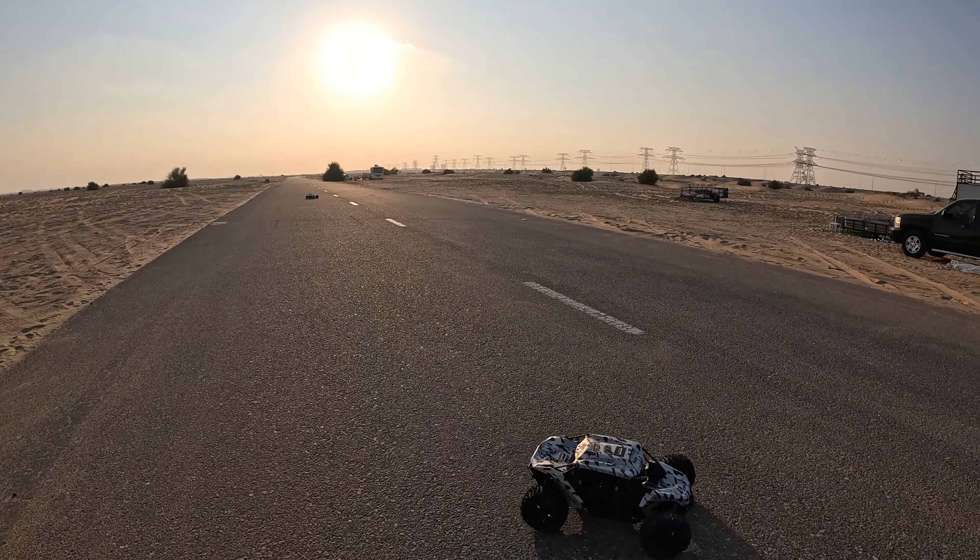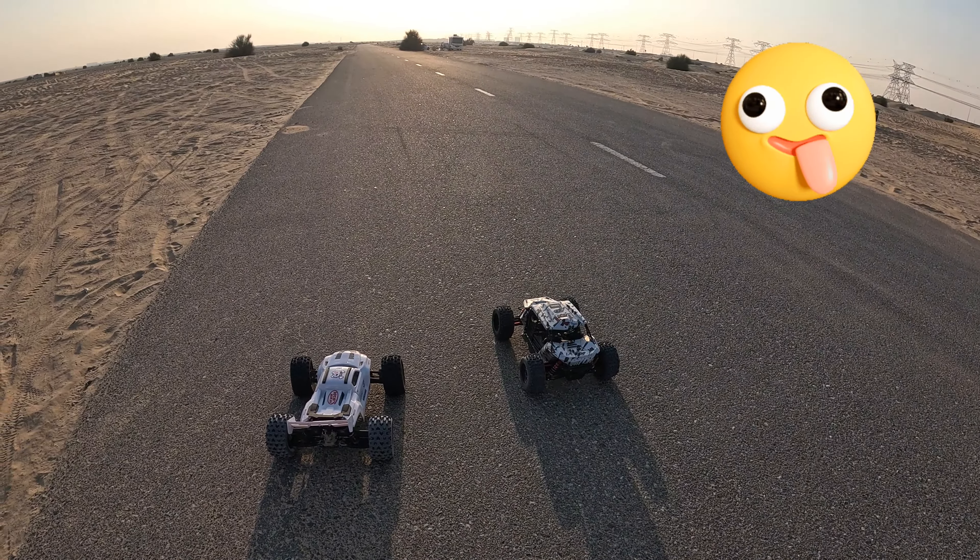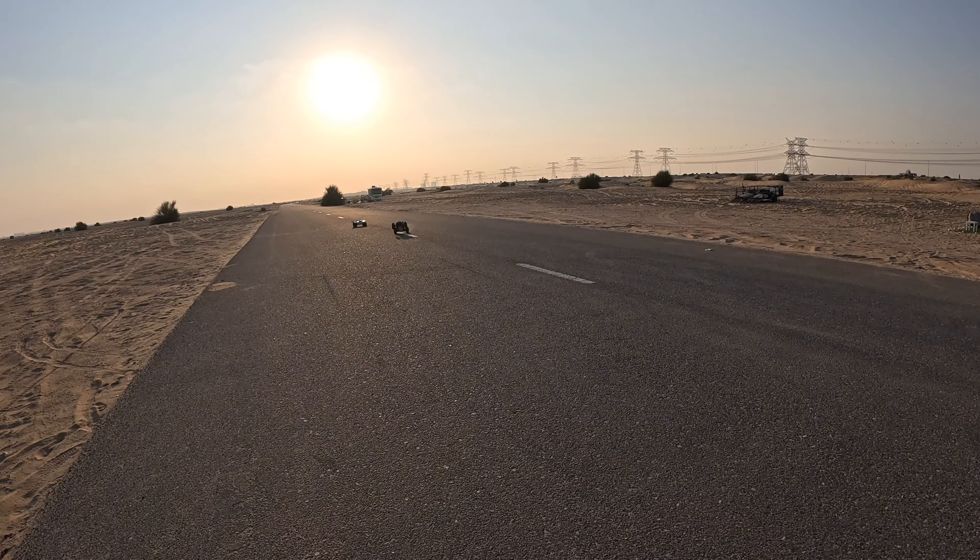We've also got the new Mac 6 V2 G2 with a 4990 sensored setup, and this thing is a beast. Now I've done practicing on road driving, I've got the Mac 6 - oh my god, this thing's a beast. Nice wheelie! It's got an 18 tooth pinion, just put a 6S pack in it - god knows what it'll do on 8S.